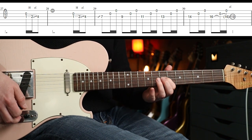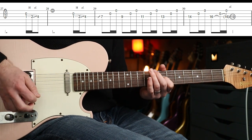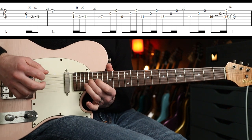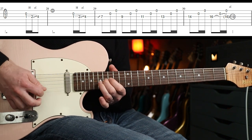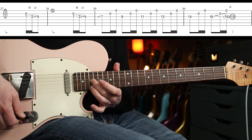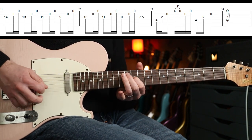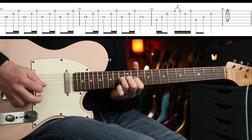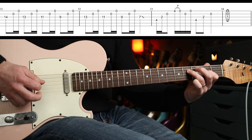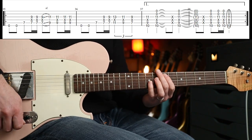You're going to go seven, nine, eleven, thirteen, fourteen, sixteen, and then slide up to nineteen. If you've got enough volume, you can just slide up without the extra pick. Pretty straightforward. Then we come back down again — exactly the same as the intro part — and round into the verse again.